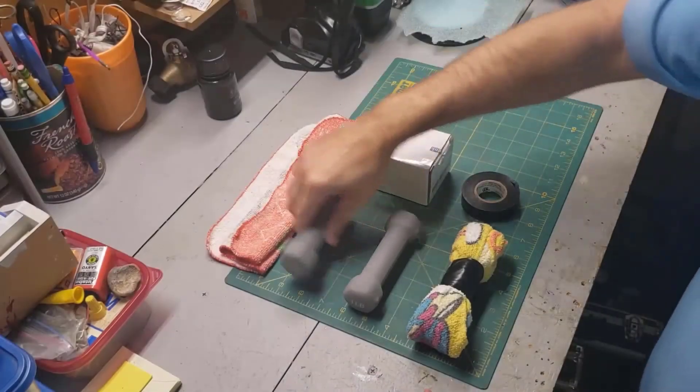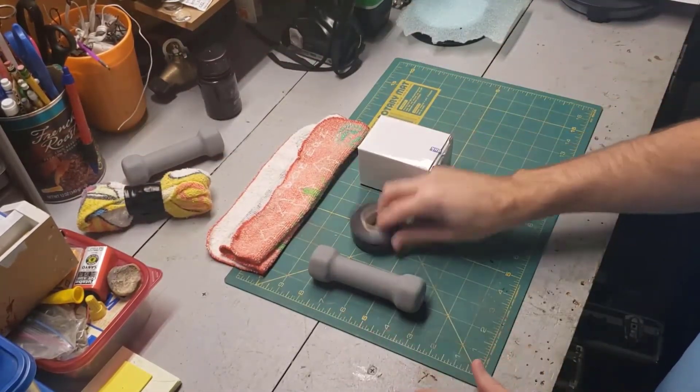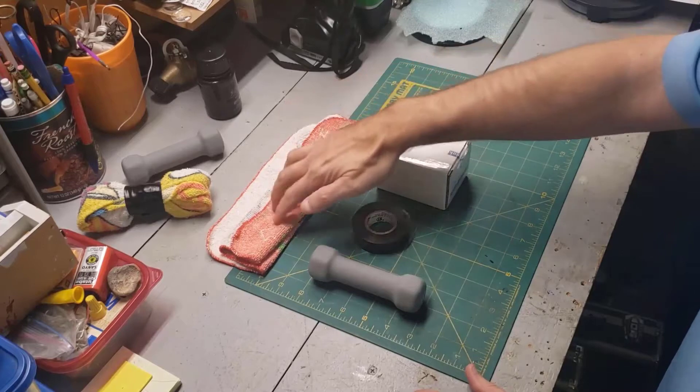Let's clean up our space a little bit. This is really all we need: a dumbbell, electrical tape, rare earth magnets, and a washcloth.